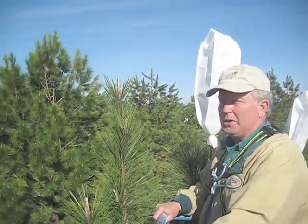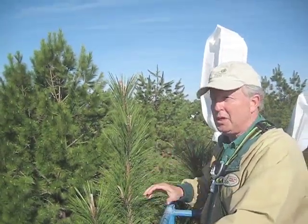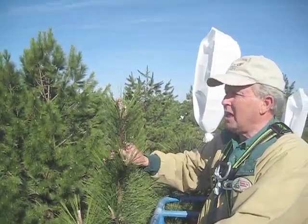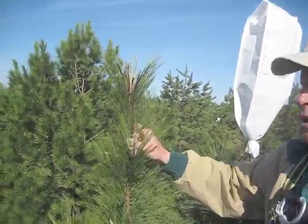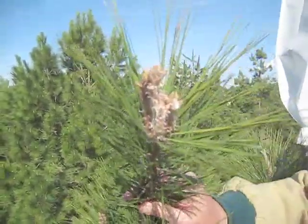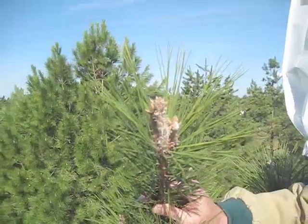The flowers are coming along well — they're at an absolutely perfect stage to be bagging. Let me show you the count here. I already counted these; we have 18 in this bag.